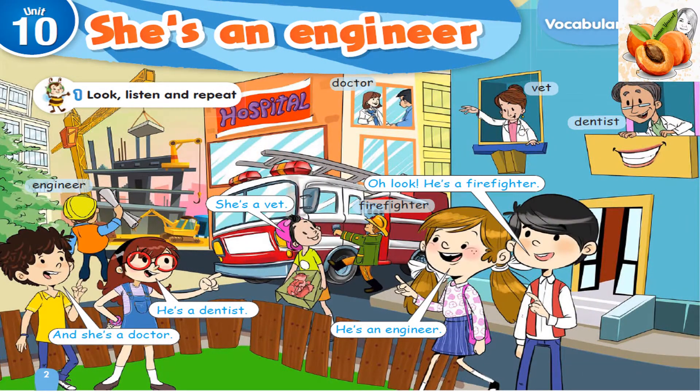Exercise 1. Look, listen, and repeat. Oh, look! He's a firefighter. She's a vet. He's a dentist. He's an engineer. And she's a doctor. She helps people.